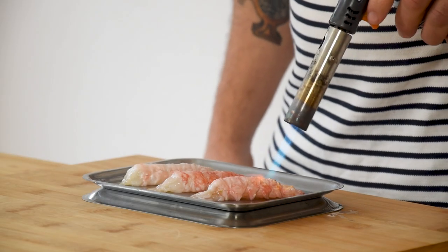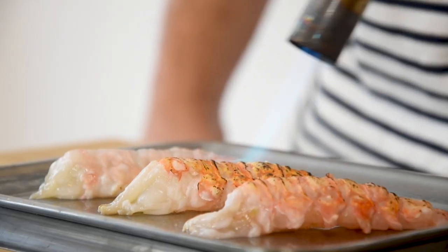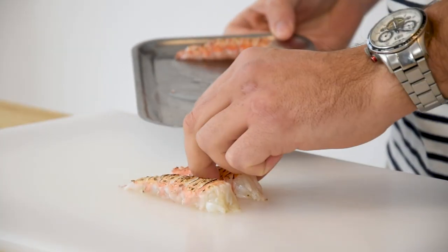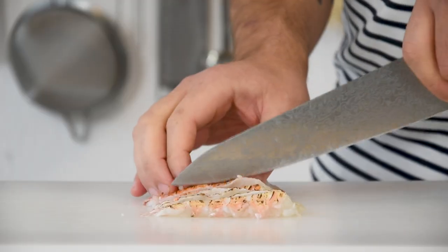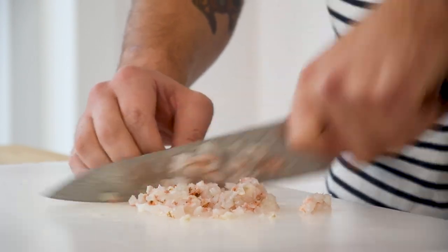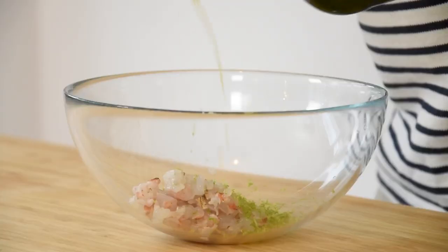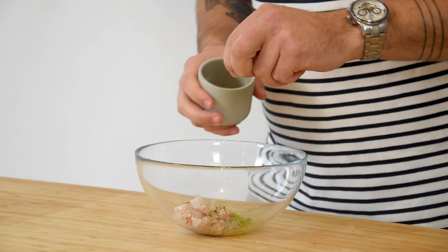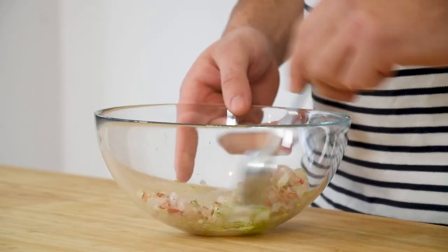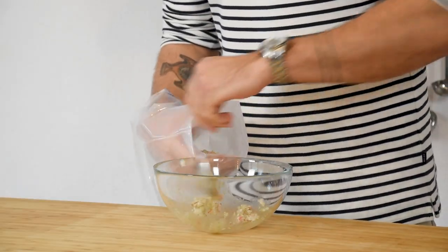Then use a blowtorch to slightly toast the outside of the langoustine and directly cool it down in your fridge. Once they have completely cooled down, lay them on a cutting board and slice them in small cubes. Transfer the tartare into a bowl and season it with the zest from a lime, some olive oil, salt and pepper. Mix this, then transfer it into a piping bag and keep it in your fridge for later.